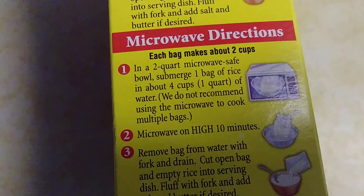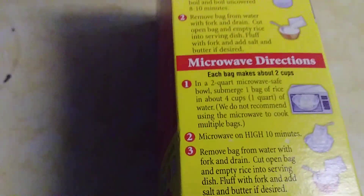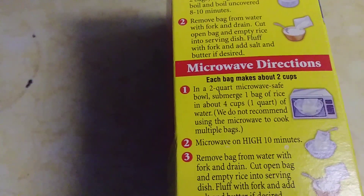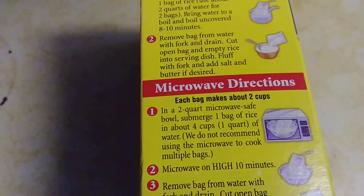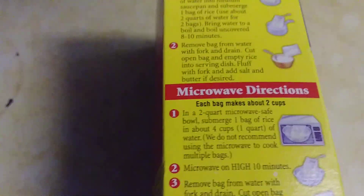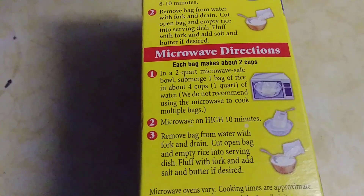Today we're doing the microwavable version. Here's the instructions. Number 1 says: in a 2-quart microwave-safe bowl, submerge 1 bag of rice in about 4 cups — 4 cups equals 1 quart, that's why they have the 1 quart in parentheses, just in case you don't know — of water.